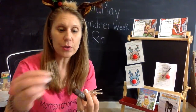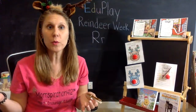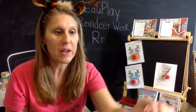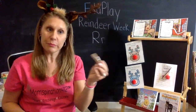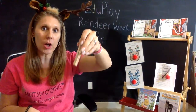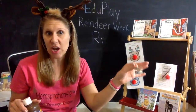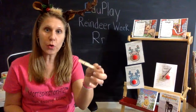I don't have brown bingo daubers, but brown bingo daubers would also work. And another thing you could do with the paint, instead of a paintbrush, is use a clothespin to clip it onto a cotton ball and then dab it on. It would be a little bit less messy, and then you just toss the cotton ball. So there are a lot of different ways that you could color these.